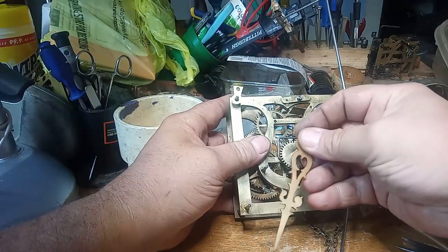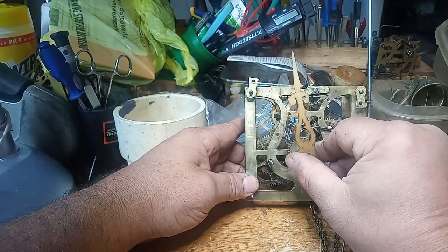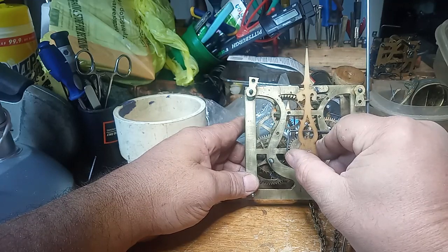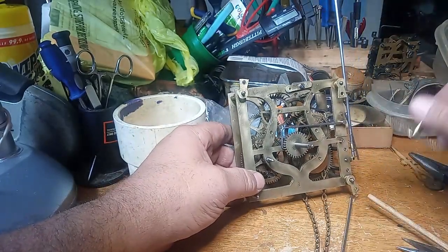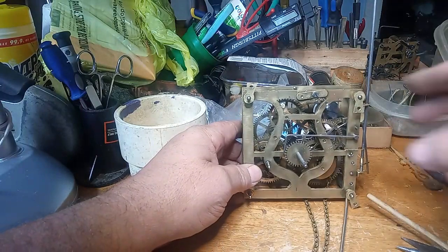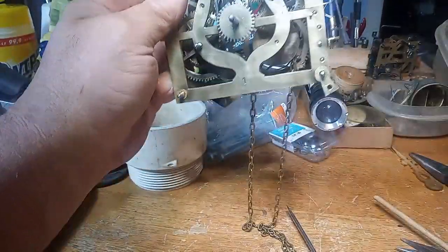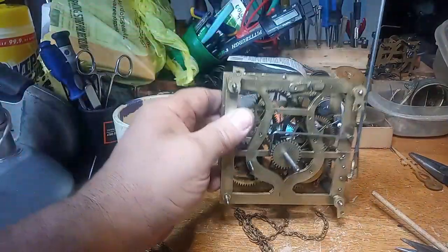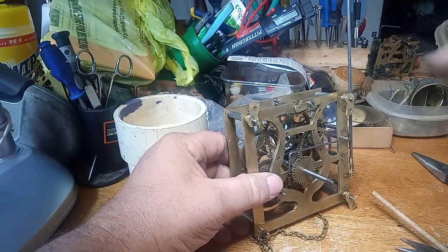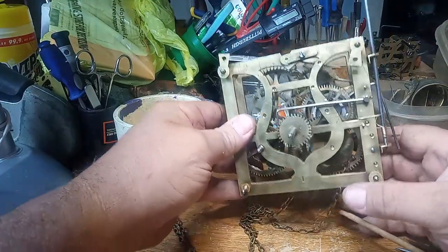Maybe I'll bend it out some more and try it again. Maybe that is closer. The reason I have the minute wheel with minute pinion out is because I was having trouble with the cuckoo clock playing. This is that 1908 Albert Flieg movement. As I told you in an earlier video, if the fan is too tight, then it can't rotate enough to function properly.